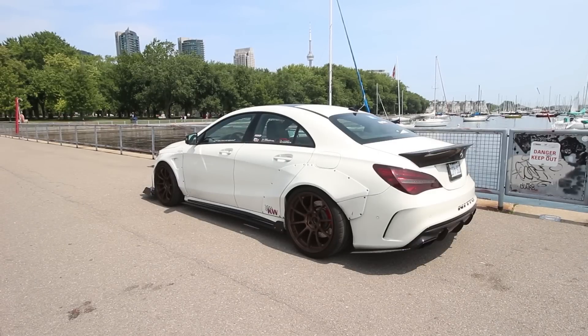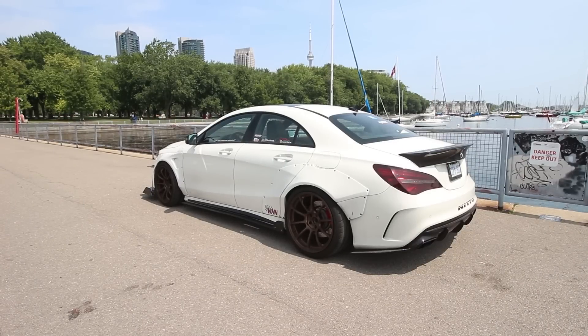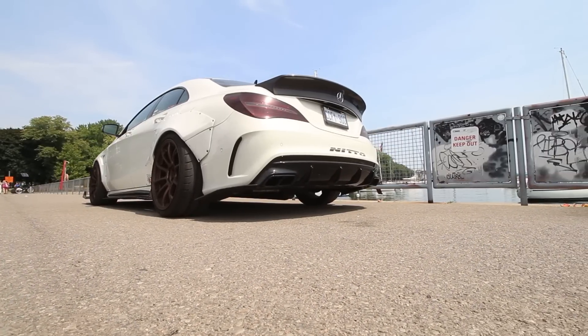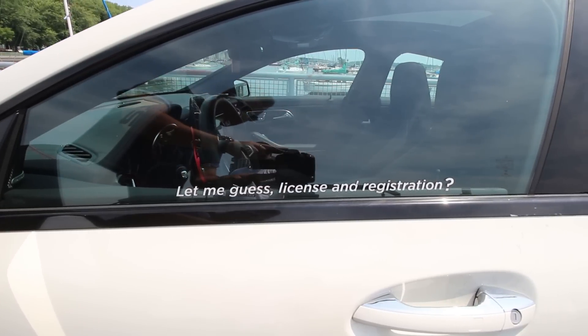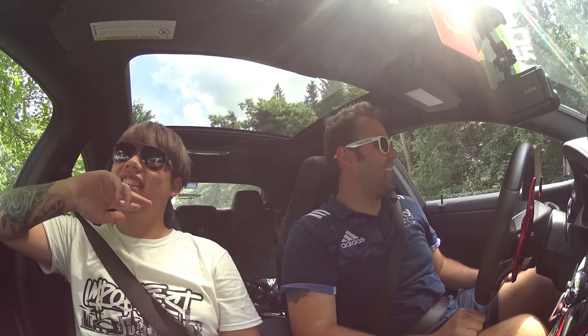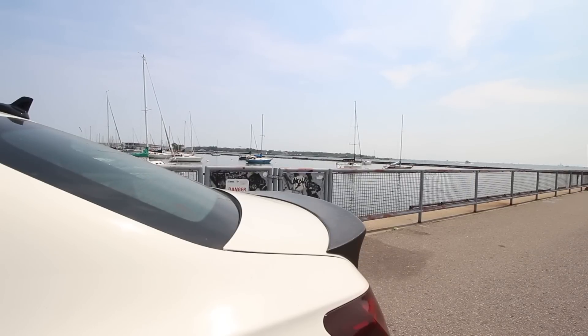For the exterior, I chose the wide body from Japan — Ferry Design. The wheels are from Voge Racing, ZE40. There's also some custom aero from a shop called Newtype in Markham, including the front lip, rear, and side skirts. It's painted white, originally orange. There's a front splitter and a carbon fiber spoiler, also from Ferry Design — it's the whole body kit.